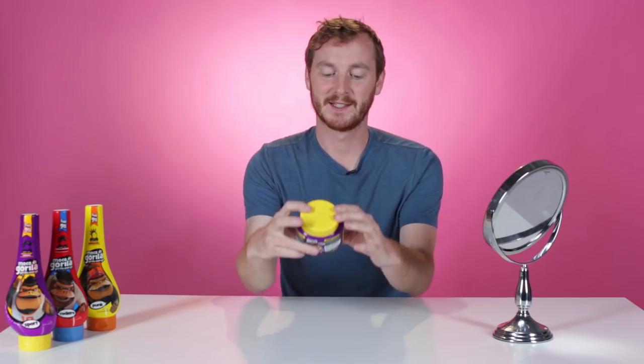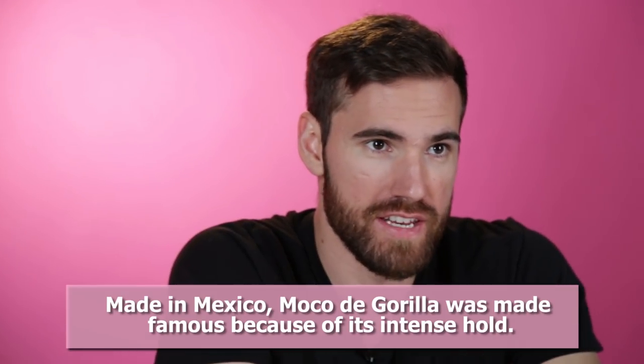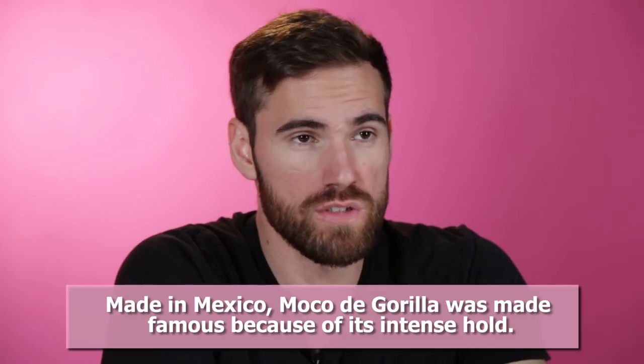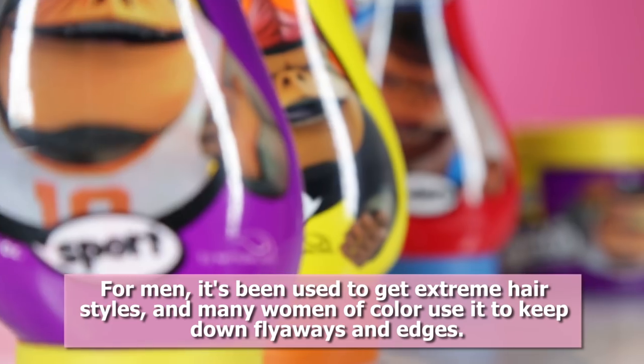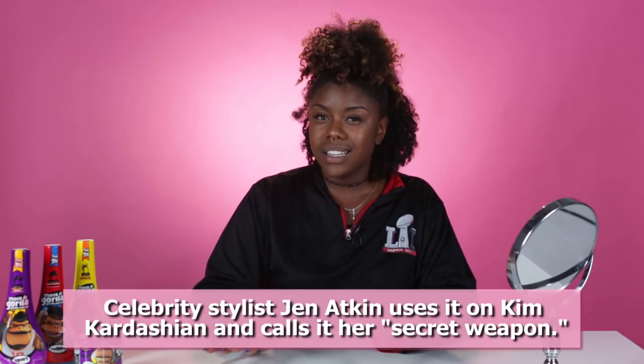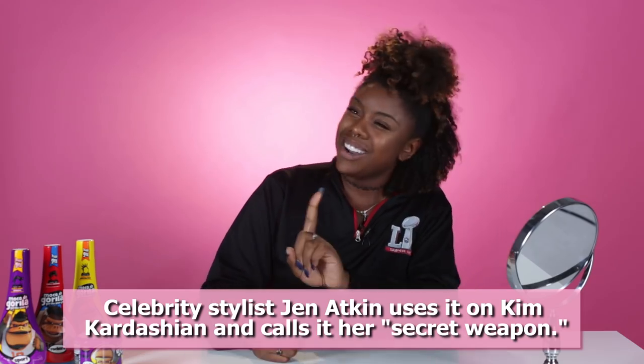The main thing I know about this gel is that it is called Gorilla Snot. Very aggressive marketing. I know very little about it, other than it's supposed to be a really strong hold. People use this gel for very extreme hairstyles, like a mohawk or a punk look. So apparently I'm supposed to try some really great gel that's gonna slay these edges. I don't trust it.